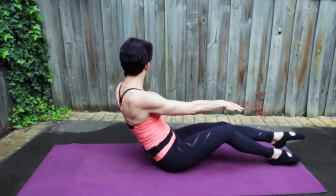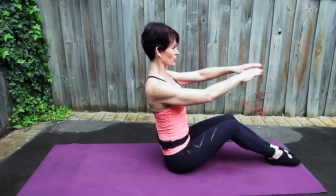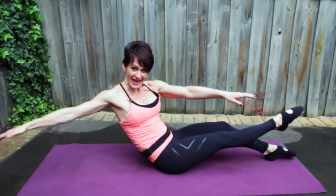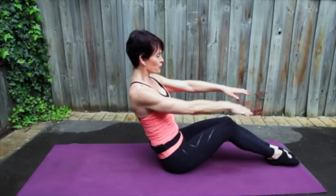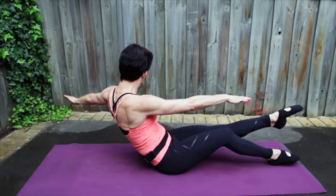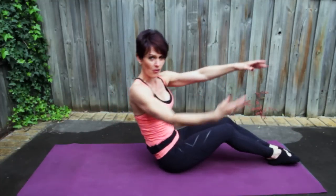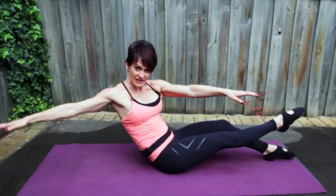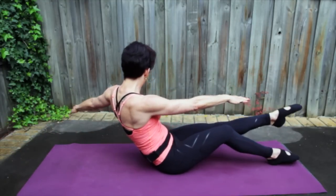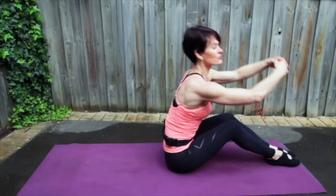And again, breathing out — spread your hands away from each other. Inhale, lift and lengthen, shoulders down. Slide your ribs to your hips, draw your navel to your spine and twist. You should feel this through the waist, not through your lower back. Think of spreading your hands further away. Let's do two more — navel to spine, hands press away. Inhale, lift and lengthen. Last one — breathing out, twist. Inhale, lift and lengthen. And let's just release.